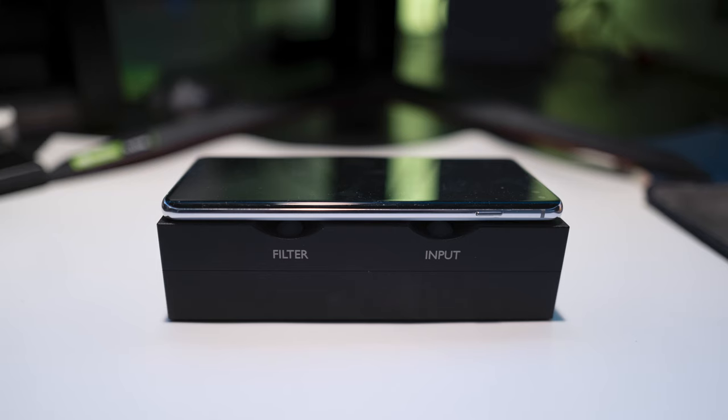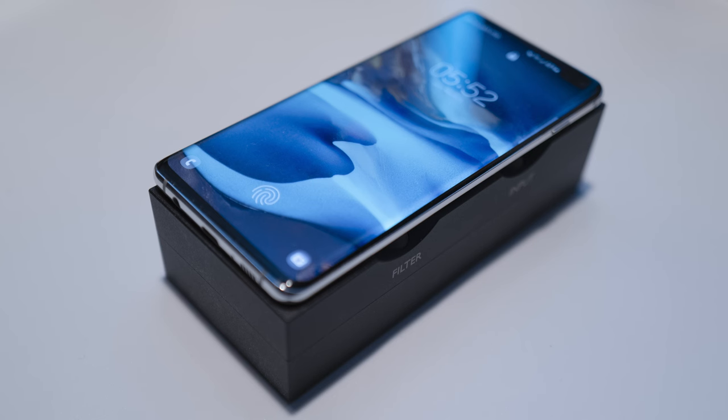To end off this video, I just want to do a quick size comparison so that if you also want to buy this, you know how big it is. Here's my Galaxy S10 Plus, and as you can tell, they are pretty much the same size aside from the thickness. And with that, that's the end of the unboxing.